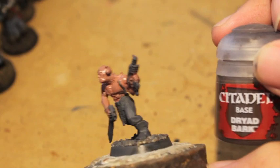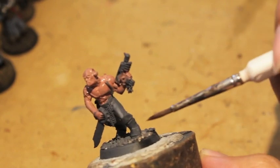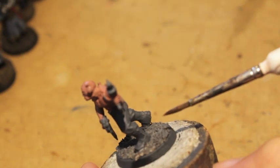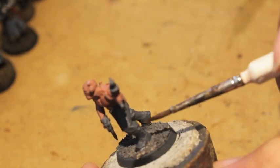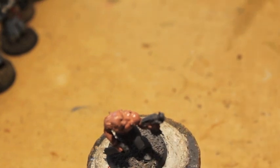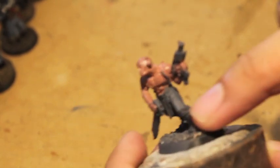We're going to take Dryad Bark now and paint this guy's boot covers.